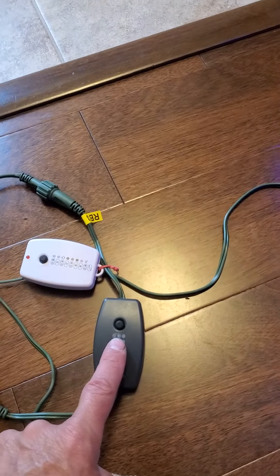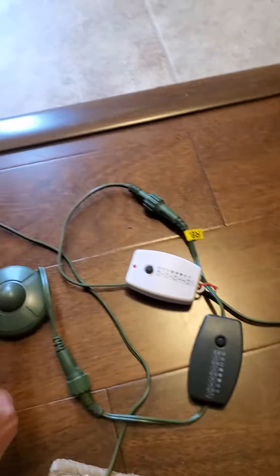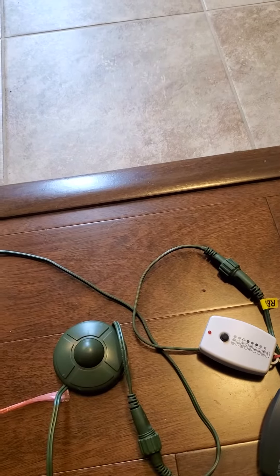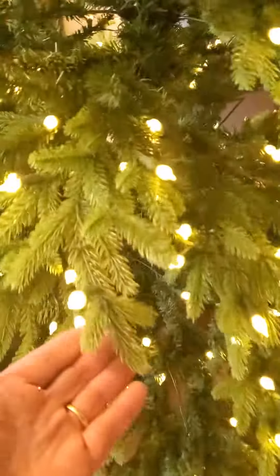This is the wireless remote control. This one's actually plugged in, so if you lose the wireless remote, this one will always work. And then this is just a foot button to turn it off and turn it on.